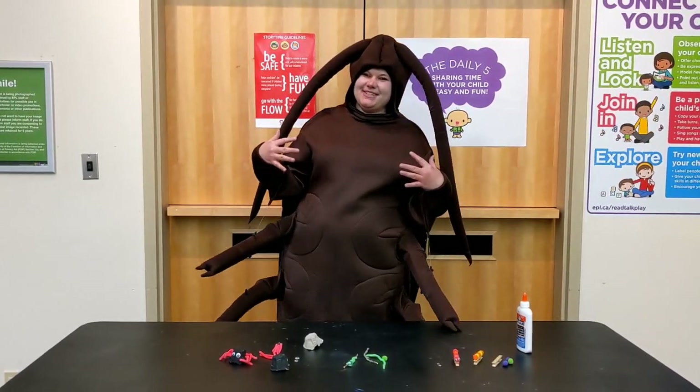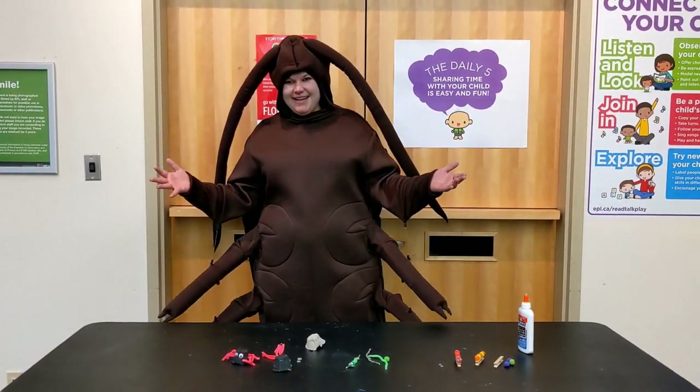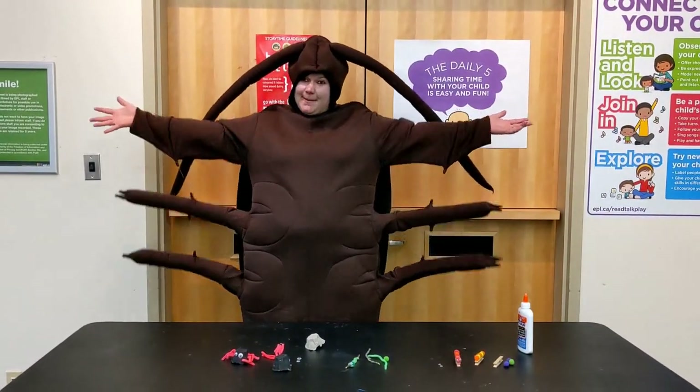Hello! My name is Lauren and I'm here today with Summer Starts at EPL. And today we're going to talk about, you guessed it, bugs!